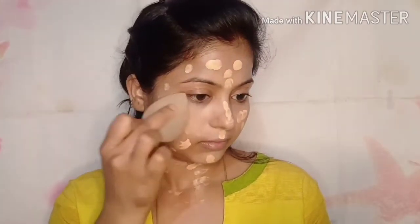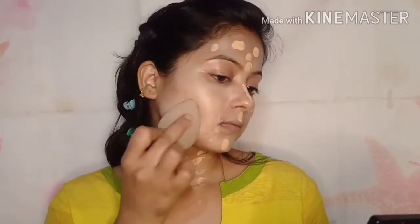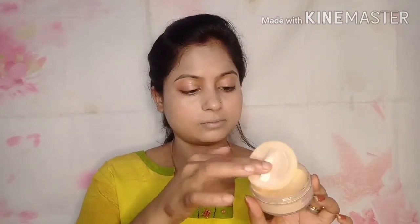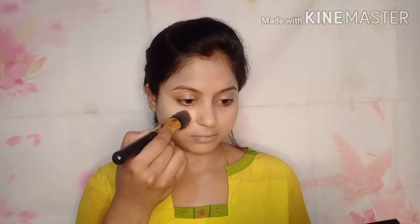I dot the foundation on my fingers and apply it to my face. You can also use a brush to blend it, but a beauty blender will give you the best finishing touch. Sometimes I use both sides of the blender. After foundation, I apply loose powder — it sets your makeup and concealer very well.